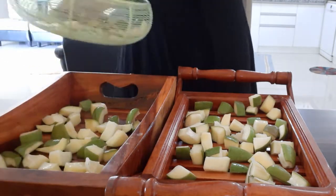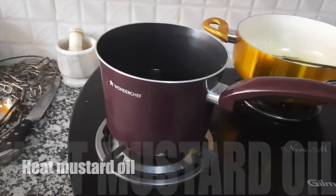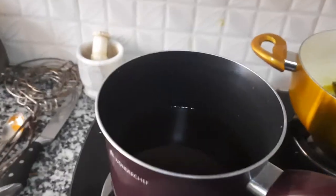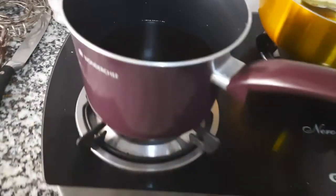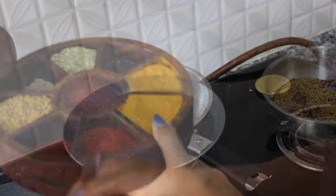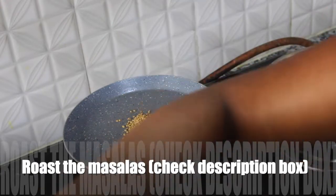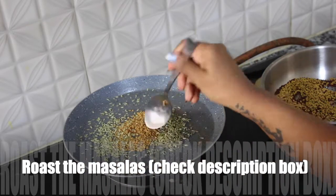I'm going to dry these mangoes for another two to three hours under the fan. Meanwhile, I am heating around one liter of mustard oil — for one kilo of mangoes I have used one liter of mustard oil. We need to heat the oil and then cool it down before using it for the pickle. Also meanwhile the mangoes are drying, I'm roasting the masalas — do check the description box for the quantity.